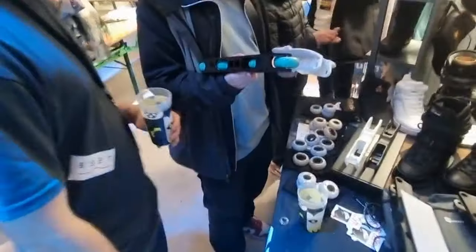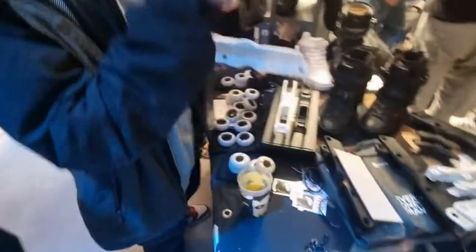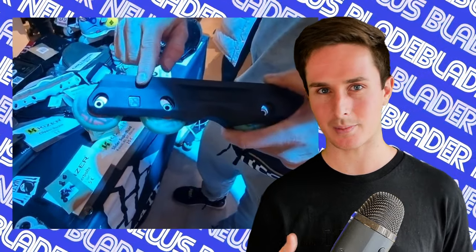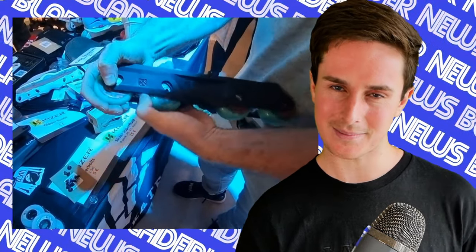Over at the Powerslide booth, they were showing off the Kaiser sole frame and the Kaiser suspension frames, which were actually shown off last year as well, but they're still not here. I talked to Matthias about this and apparently they're still in the works. They've been changing the molds a lot to fix some problems that people testing them have been having. They're hopefully in the final stages of testing right now, and we should see them sometime this year.